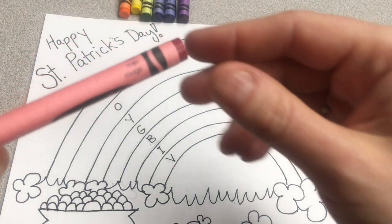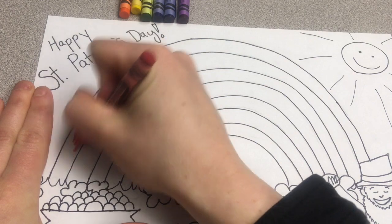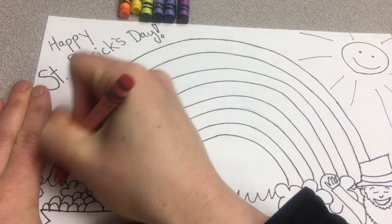Take a look at your crayons, markers, or colored pencils, and make sure that the color matches what you're going for. This says red, so I'm going to use it where I wrote R of ROYGBIV, because I know the rainbow starts with red.